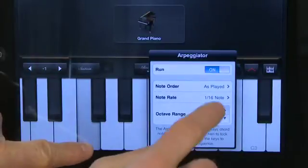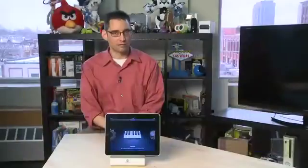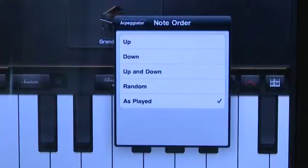In the arpeggiation menu, you have the ability to adjust the number of octaves it'll run through — in this case, up to four. You also have the ability to change how fast it'll run through all of the notes. By changing it to one of the higher-end numbers, it'll run through really fast; going to one of the lower numbers, it'll go much slower. The last option in the arpeggiation menu determines how the notes play in order — it can play in a specific order, or it can run straight up and straight down, depending on your preference.